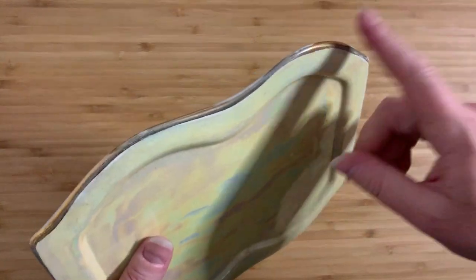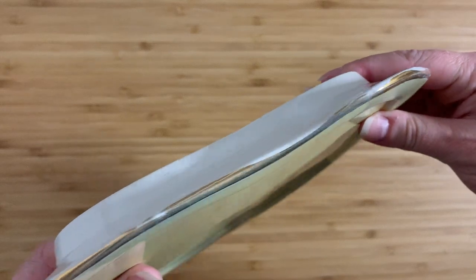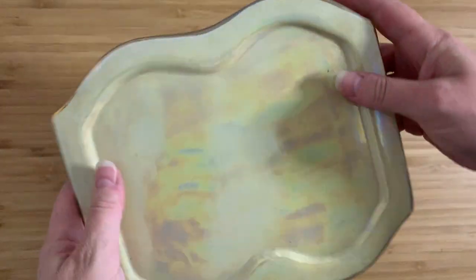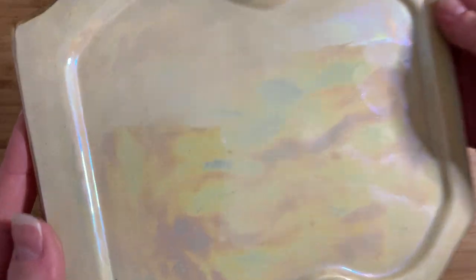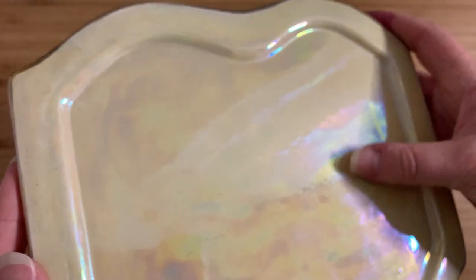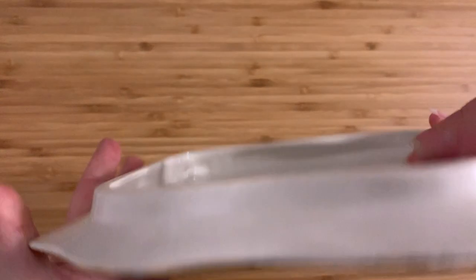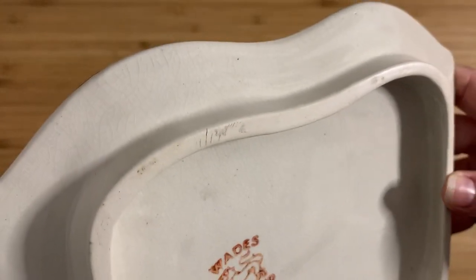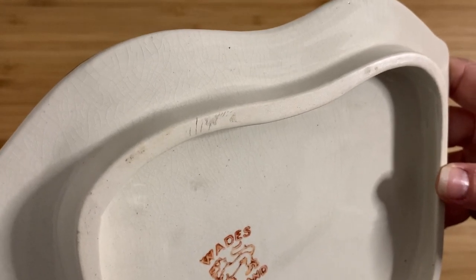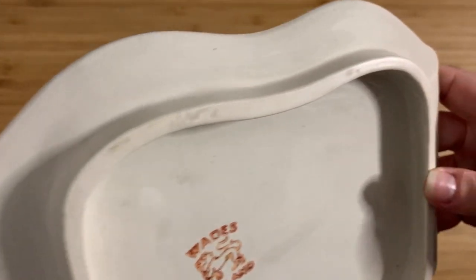It does have gold trim here, but it's unfortunately been worn fairly badly — that would have been hand painted. There is quite a bit of crazing on the surface. The iridescence is quite nice and still intact, but for something that's old you can't really get away from that. There's the crazing — it's just the way of it when you're talking about vintage stuff unfortunately.